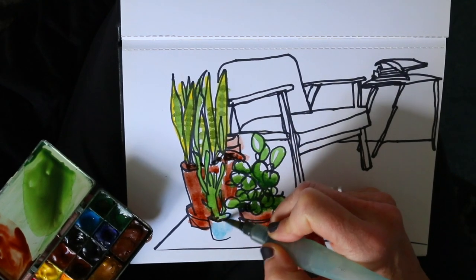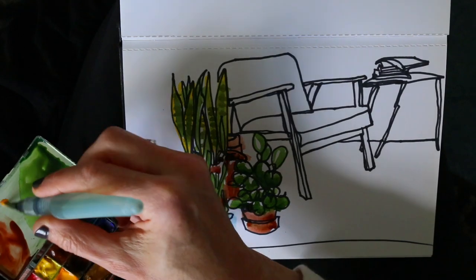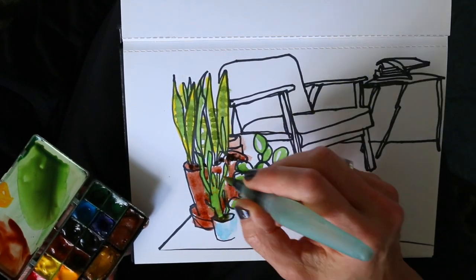Quickly adding those dirt bits and darks. And the plants are done.